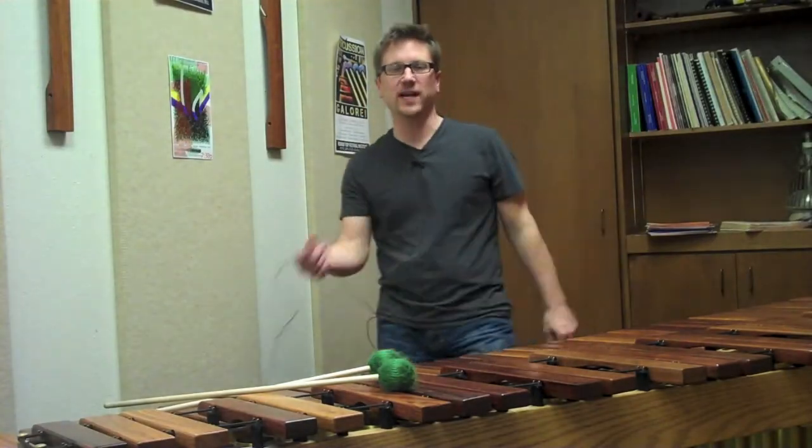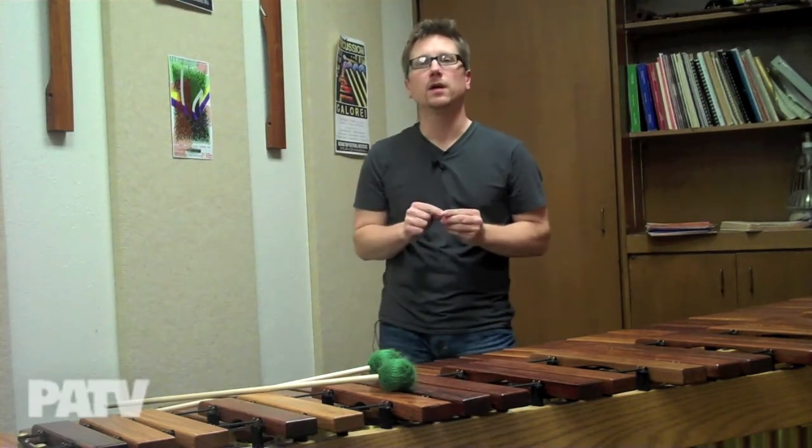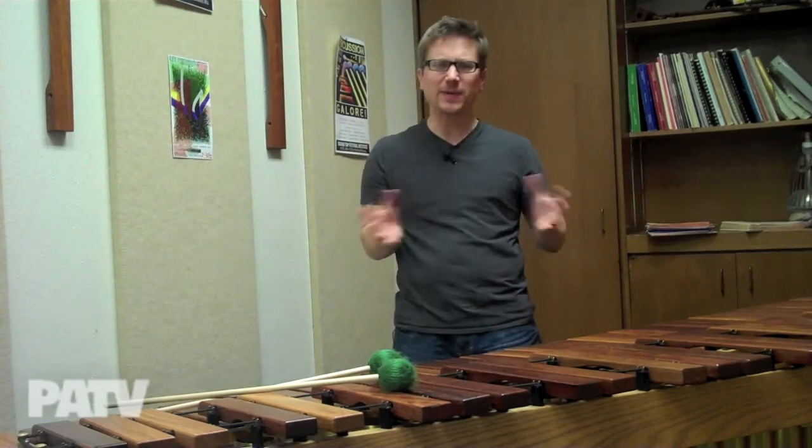Hello everybody, welcome to Percussion Axiom TV. I am your host Tom Burritt and we are back today with episode number 92 with a look kind of back at the basics.